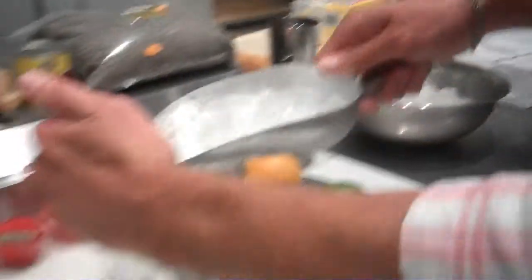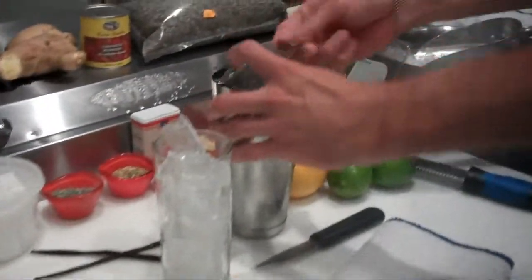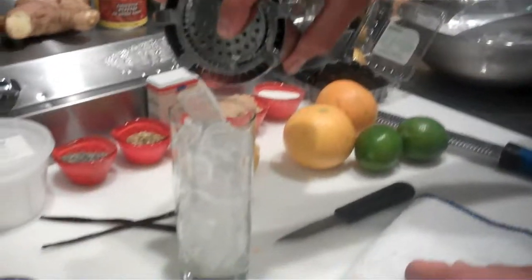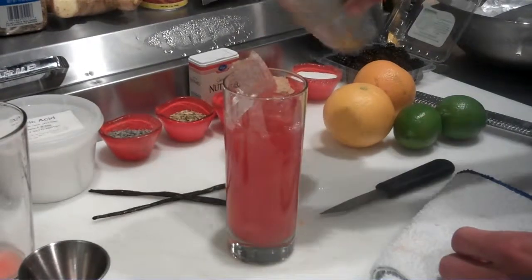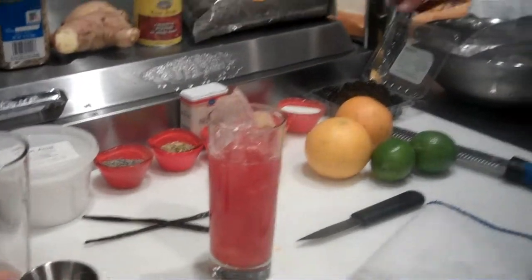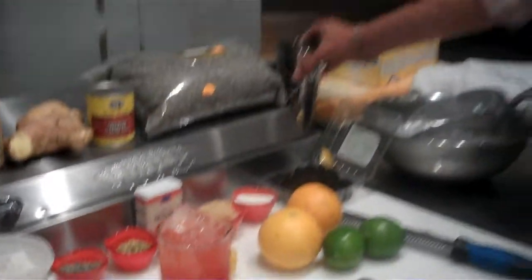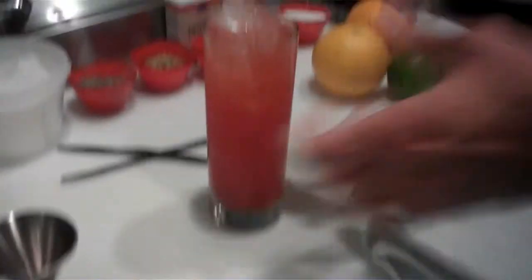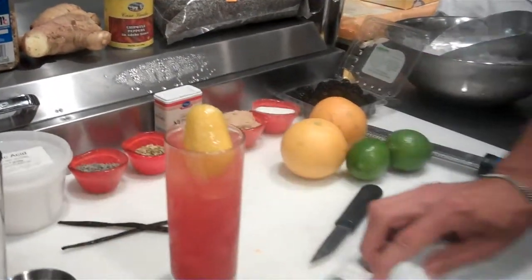So now we're going to add some fresh ice to the glass. Strain our cocktail at the top. Top that with some soda water. Garnish that with a nice large piece of lemon zest. And that's our Blackberry Chipotle Cola.